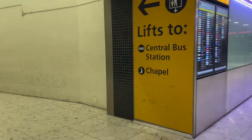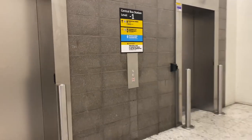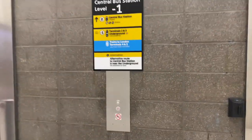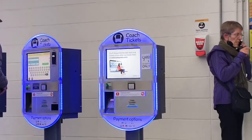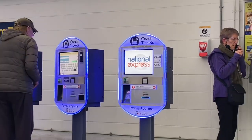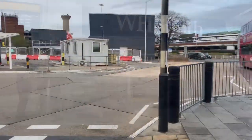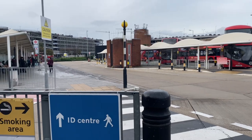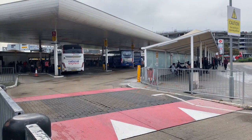Here is the lift that will take you to the central bus station — you need to go to level zero, that's the ground level. This is the waiting lounge for National Express, and there's a kiosk from where you can get coach tickets from the airport itself, or you can pre-book from their website — I'll be linking it in the description box below. This is the central bus station where you can board local buses to travel around Heathrow, or take National Express coaches or Megabus to go further.